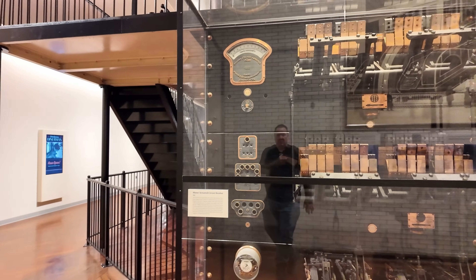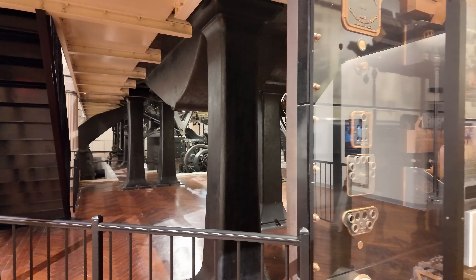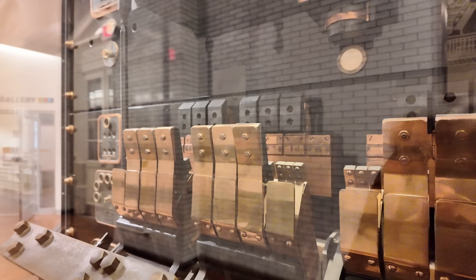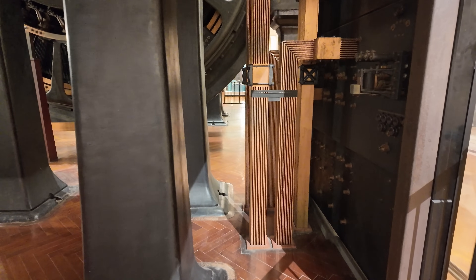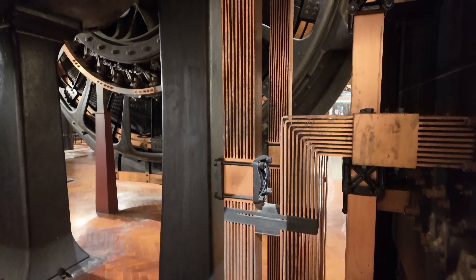Speaking of electrical power, here are the switches — you can switch it on and off. Here are the circuit breakers that direct power around the plant. You ever seen Frankenstein movies? That's where these came from. And right behind the breaker panel, we have the primary electrical distribution for the system. When you're working with this kind of voltage, you don't usually work with wire — you usually work with large, heavy copper plate.